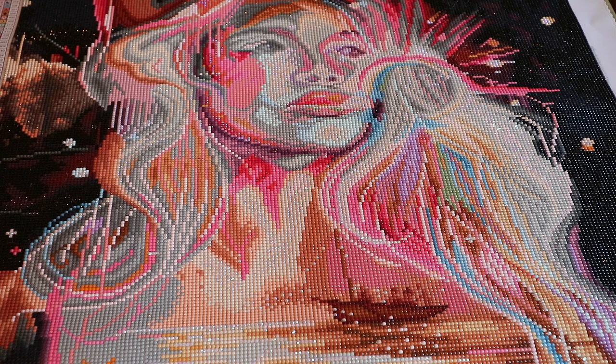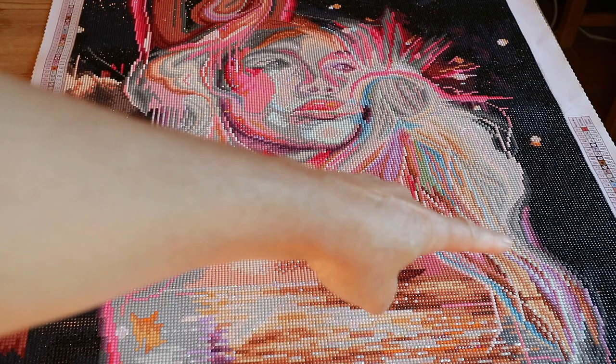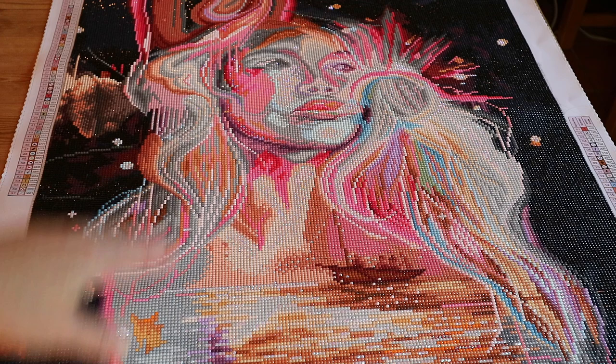This one has 57 colors. It works up really quickly because you've got a lot of color blocking in the background. So even though you have 57 colors, it works up pretty quickly because you've got a lot of line blocking as well.